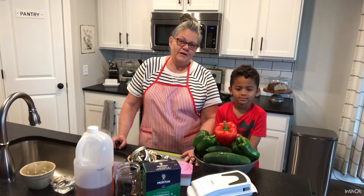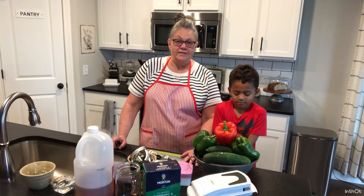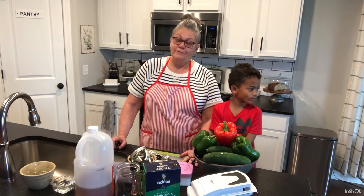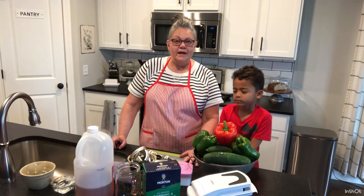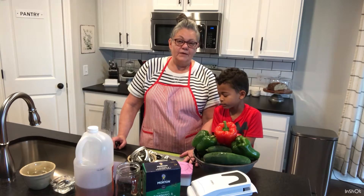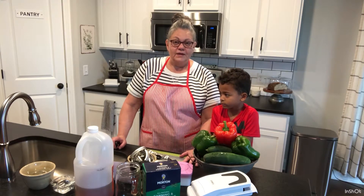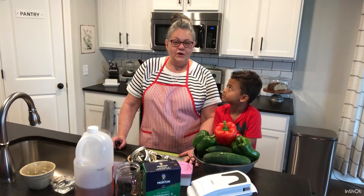I've had numerous friends ask me how to start canning — pressure canning and water bath canning — among some other mostly forgotten skills. Lately I've been thinking about it and I wanted to bless you by helping you learn to can and preserve food in different ways, as well as maybe some baking and other skills.